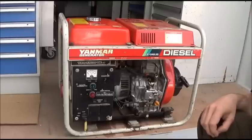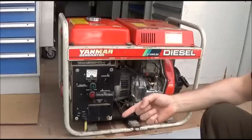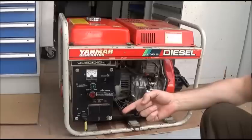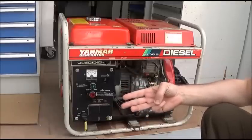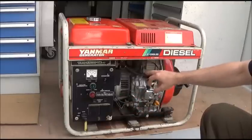The Yanmar diesel engine and its clones are not particularly complex. They only really require three things to operate: the first being fuel, the second being compression, and the third being an air supply.